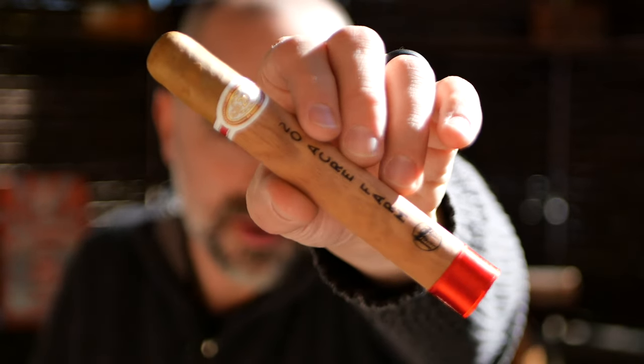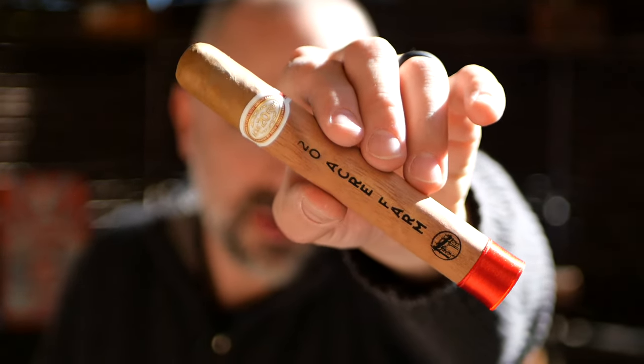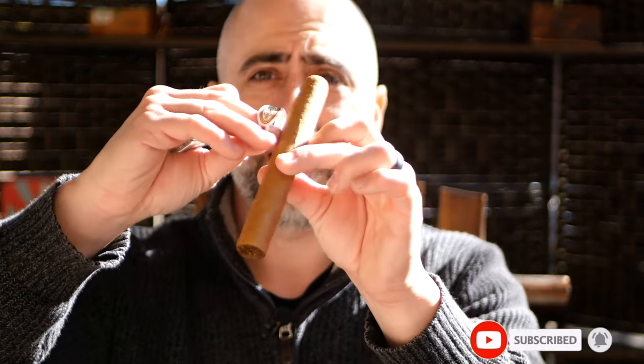Beautiful white band on it — really, really nice. I'm having issues getting it to stick back on, so I'm going to remove the band for right now.